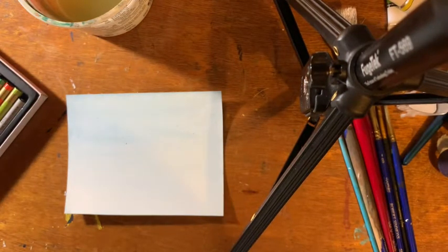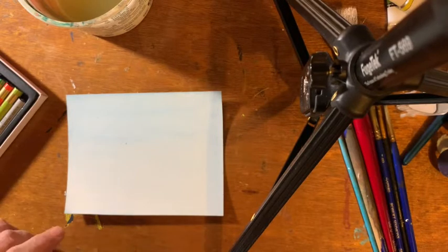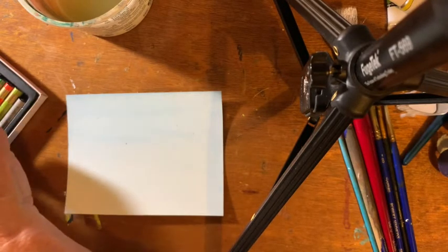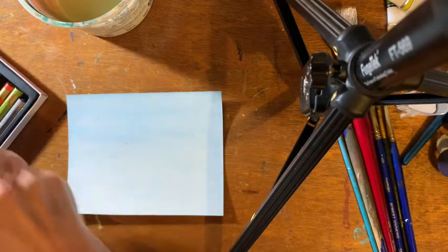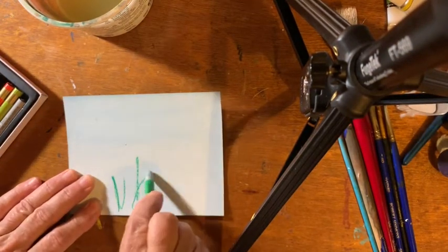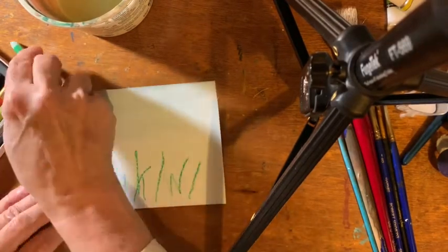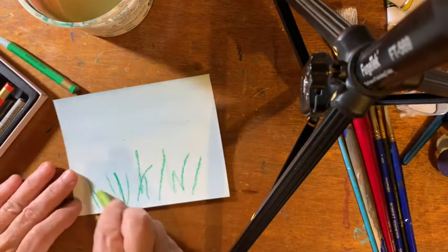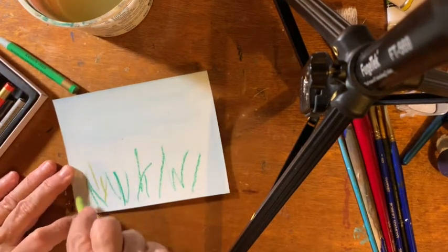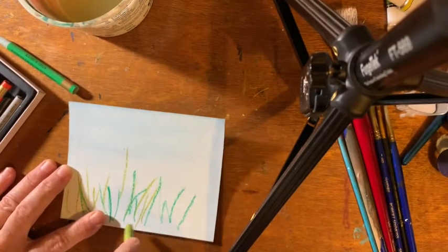I already painted a background in the usual regular watercolor. So I'm going to put different colors of greens on there first — greens and yellows. It's just kind of grassy.